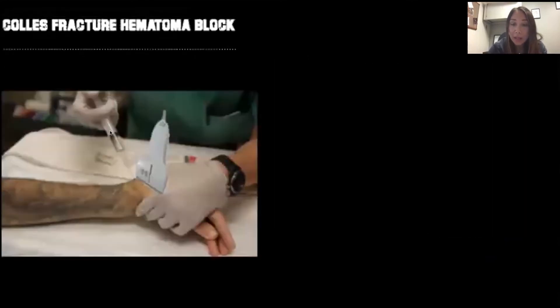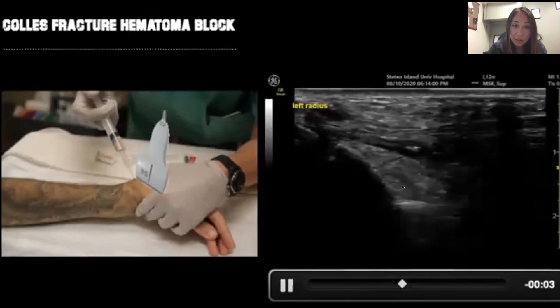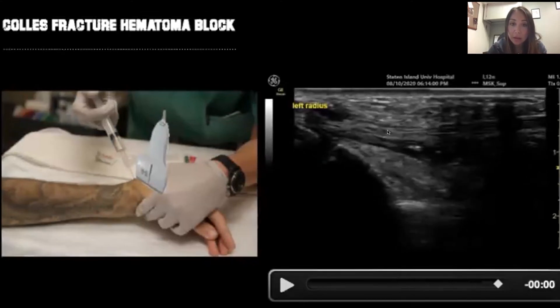We went ahead and performed a hematoma block, where we injected anesthetic right into the area that was broken and dislocated. We used ultrasound guidance to direct the needle into the area, injected local anesthetic, and then completed our reduction.